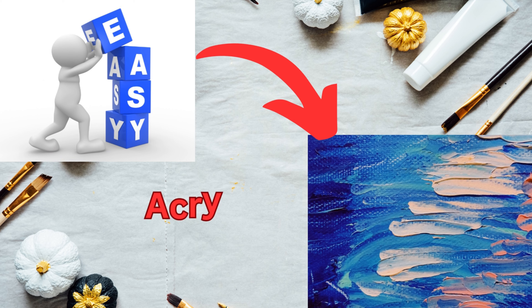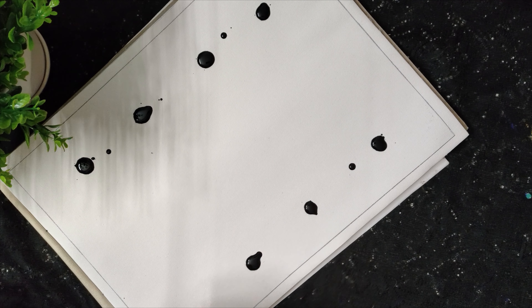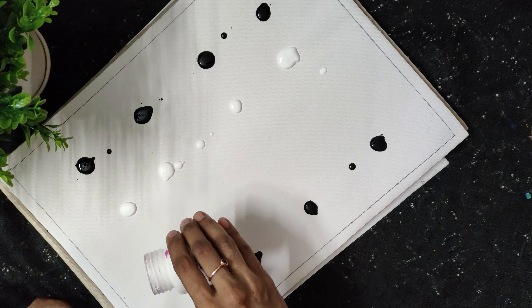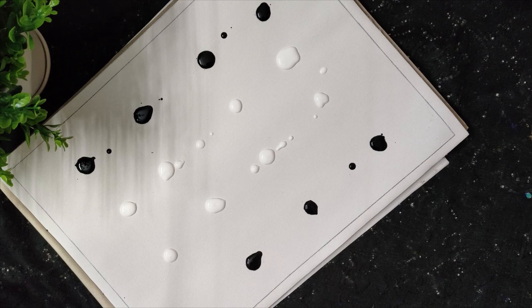I am doing acrylic paint here. In an advance paper, we put 4 rows of paint in black and white. I am going to mix it. Here is the result of the gray color.